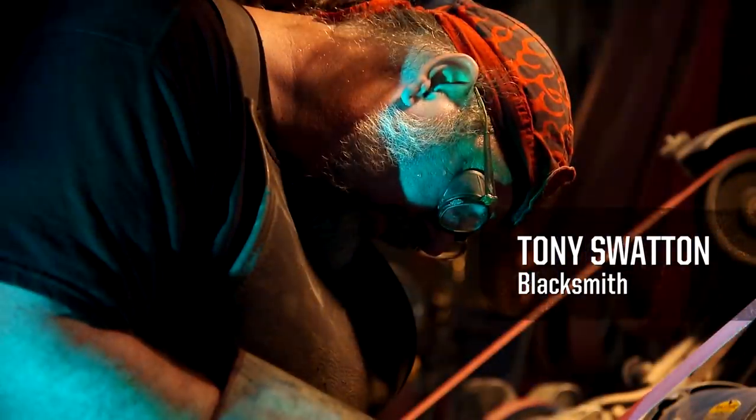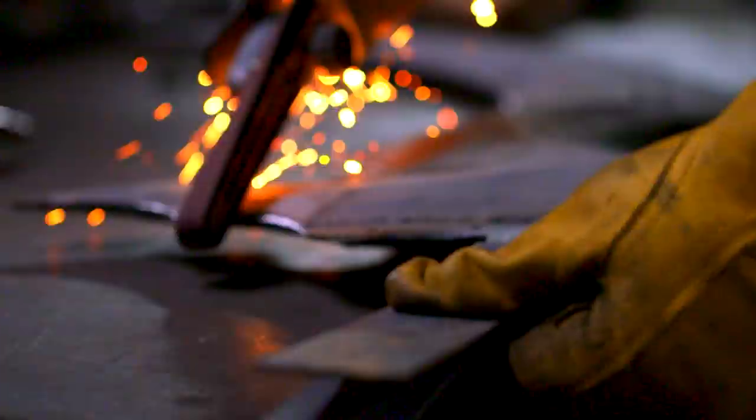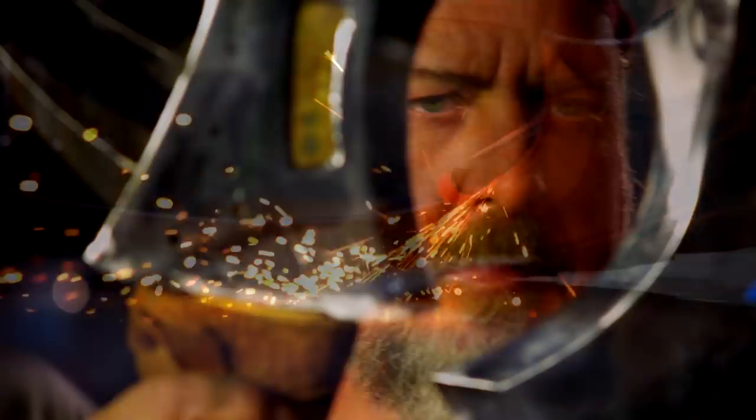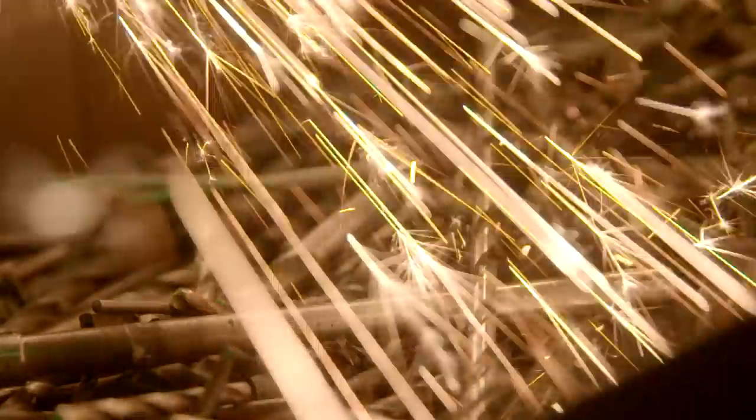My name is Tony Swanton. I'm a blacksmith. I make suits of armor and swords. My business is making weapons for movies, video games, television shows, commercials — all of that.